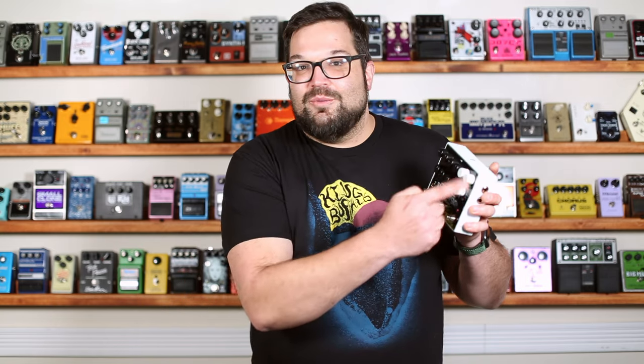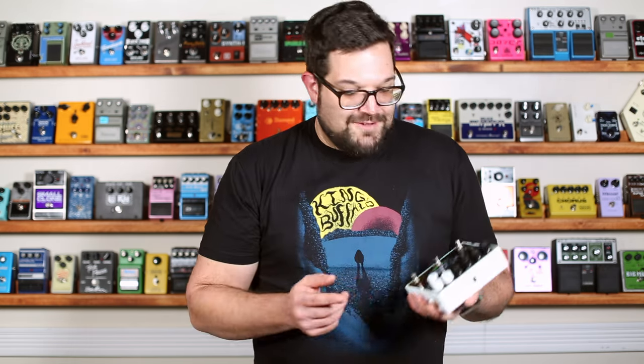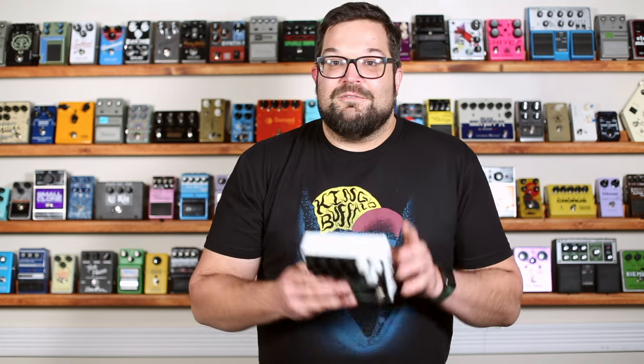This section over here with the white knobs is the effects section, and we've got a ton of options here: rotary, phase, echo, flange, filter, pitch shift — lots of good stuff. We select the effect with this knob on the bottom, and we use these two knobs to select the different parameters for the effect. The middle button here turns the effects section on and off, and these effects only affect the frozen synth portion of the signal.